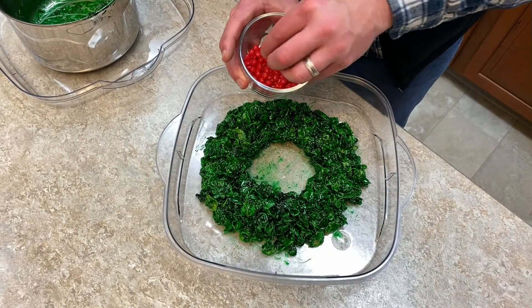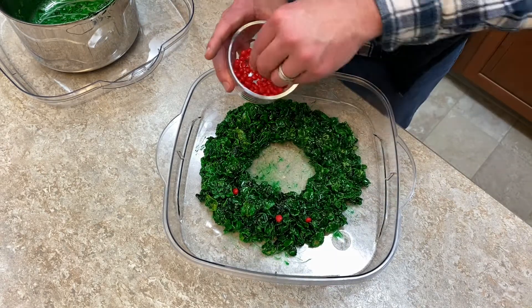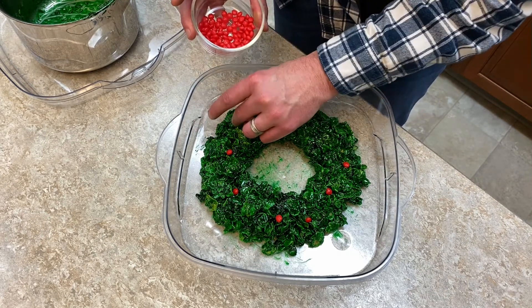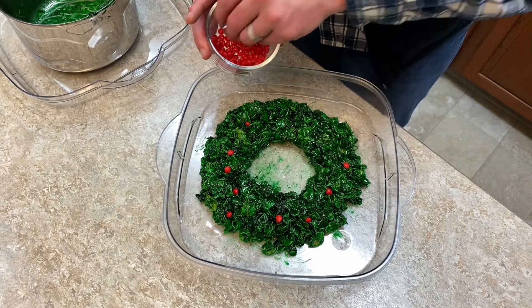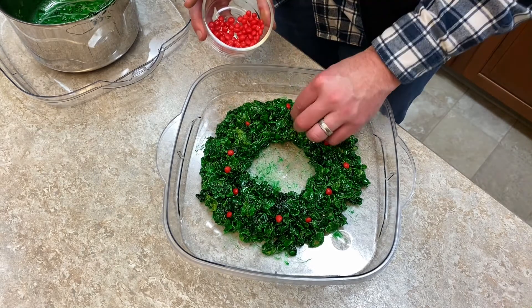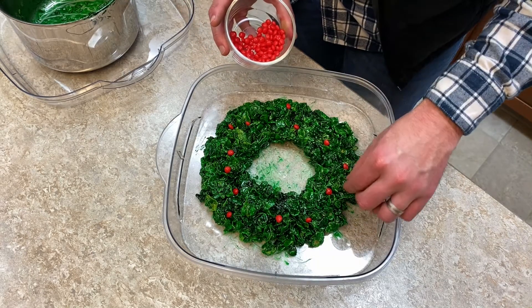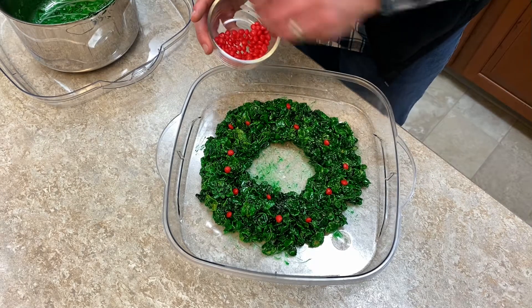We're gonna take these berries and just kind of lay them on there — they'll stick to it. Don't worry about pushing it on there too much, just kind of lay them. Make sure you put them in all different areas. You don't want them all in the same spot forming a ring; you want it to look real natural. You don't want them all in one big circle around the wreath — you want them kind of in there to look like they're naturally placed as much as you can.